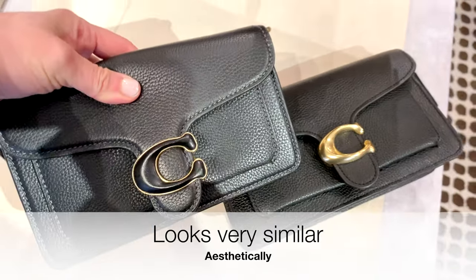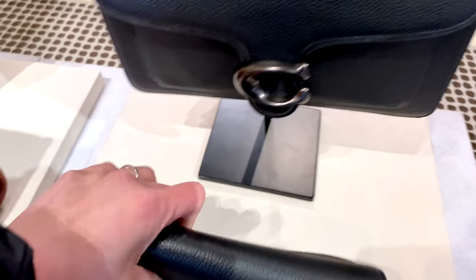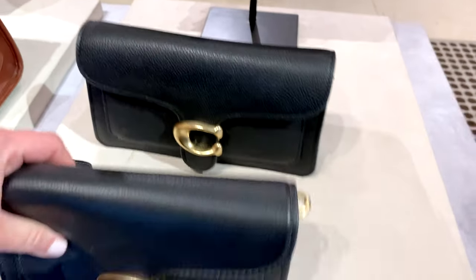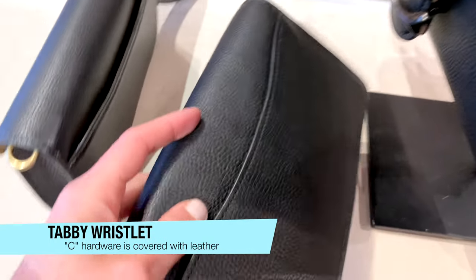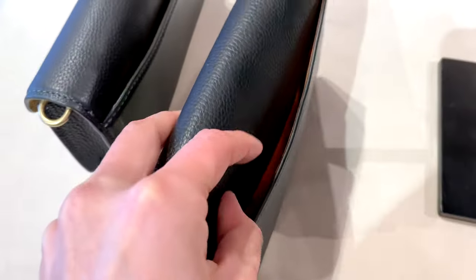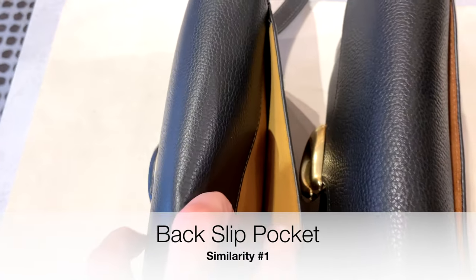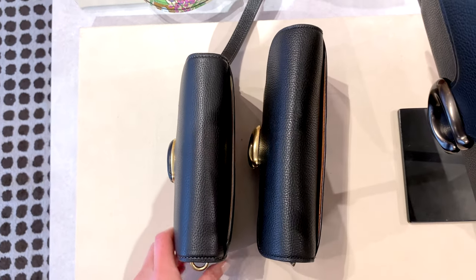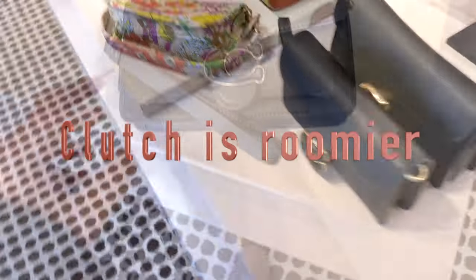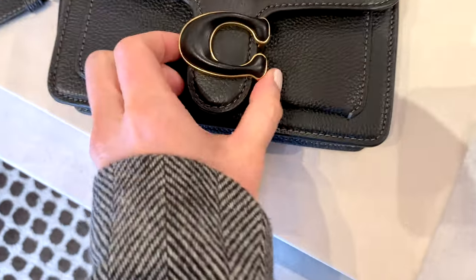For the wristlet, the C hardware in the front is actually covered with the same color leather as the bag itself — so you have a black C as opposed to the antique gold C you see with the Chain Clutch. You'll find that both have a convenient slip pocket in the back, but the clutch is a little bit roomier. If you have a larger iPhone, it'll be more convenient to have that extra space. The black C in the front is a little bit stealthier.